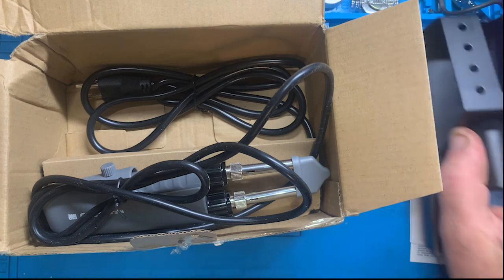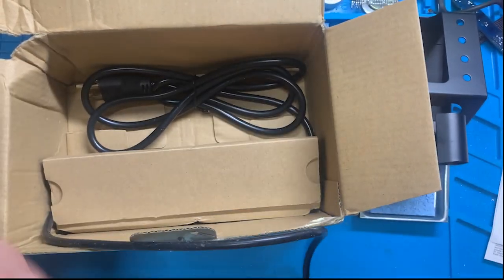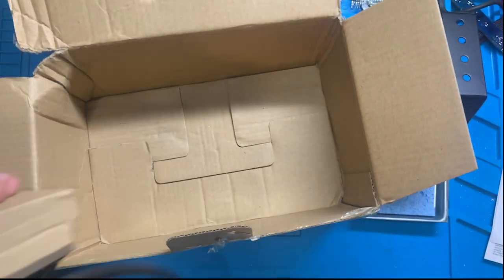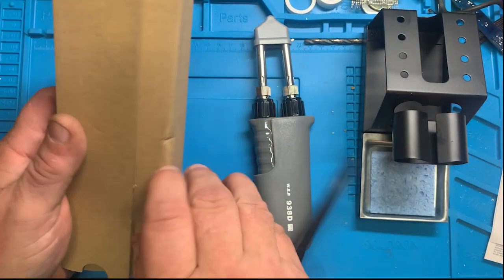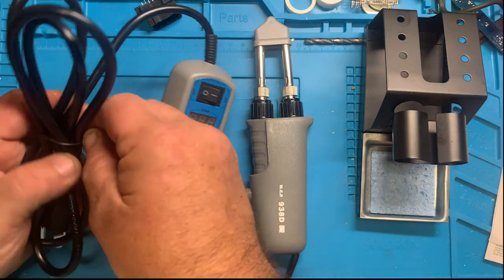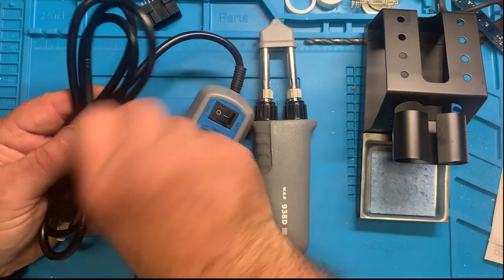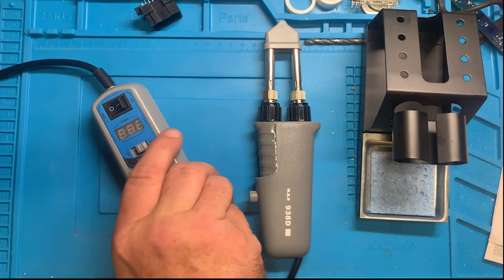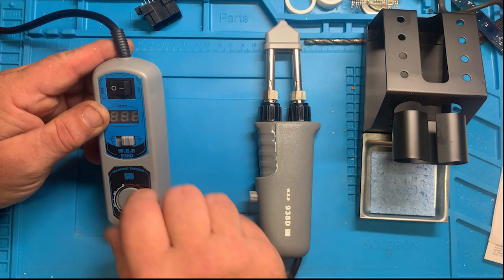We've got a holder, we've got soldering tweezers, and the control units all together. Let's go ahead and get that loosened up — all the way down.